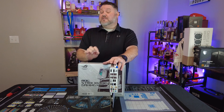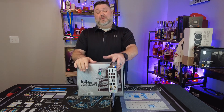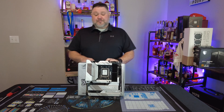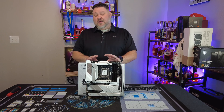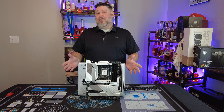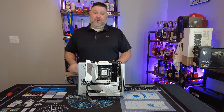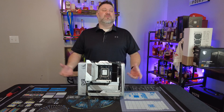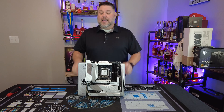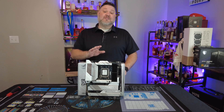One feature this board includes that is absolutely critical at this level is BIOS flashback as well as a clear CMOS button. You're going to see this a lot when a new product launches, especially early in its life cycle. ASUS has already dropped three or four BIOS updates for this board, and here's my tip: if you get this or really any X670 board right now, you're going to want to update your BIOS before your initial POST. Some of the things fixed include a host of performance and compatibility issues, as well as improvements to initial posting when building your system. How do you update your BIOS if your system isn't built? That's where BIOS flashback comes in.